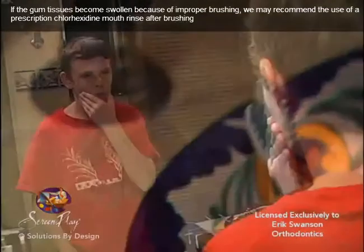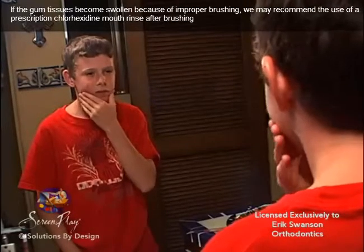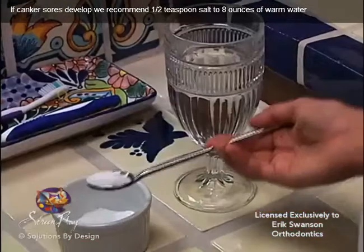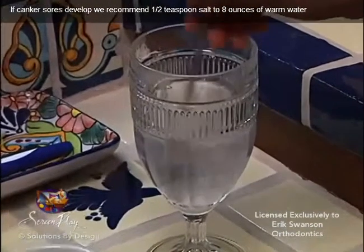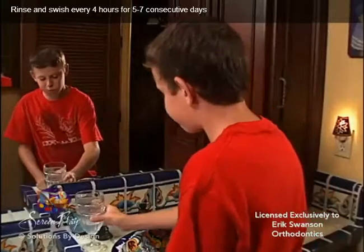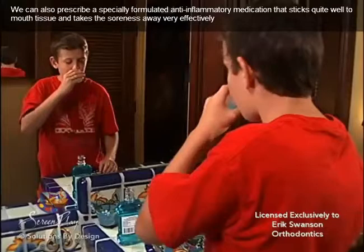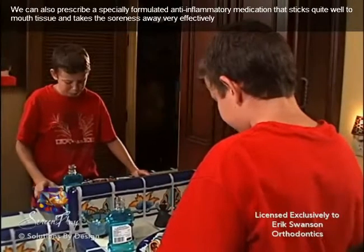If the gum tissues become swollen because of improper brushing, we may recommend the use of a prescription chlorhexidine mouth rinse after brushing. If canker sores develop, we recommend one half teaspoon salt to eight ounces of warm water. Rinse and swish every four hours for five to seven consecutive days. We can also prescribe a specially formulated anti-inflammatory medication that sticks quite well to mouth tissue and takes the soreness away very effectively.